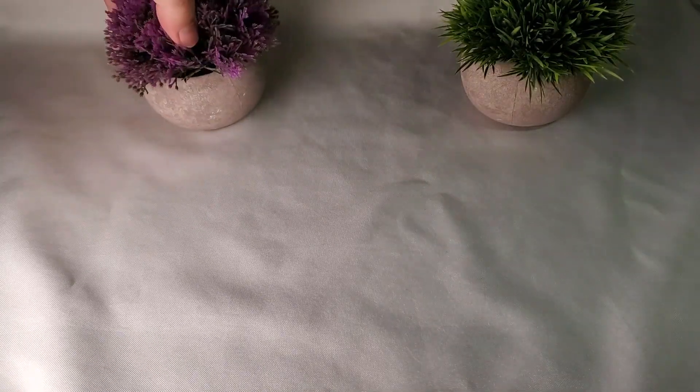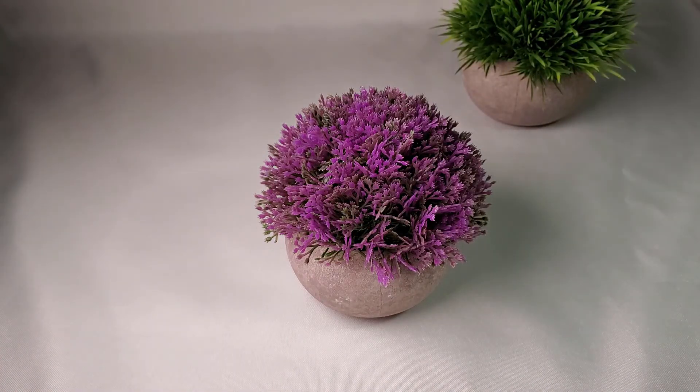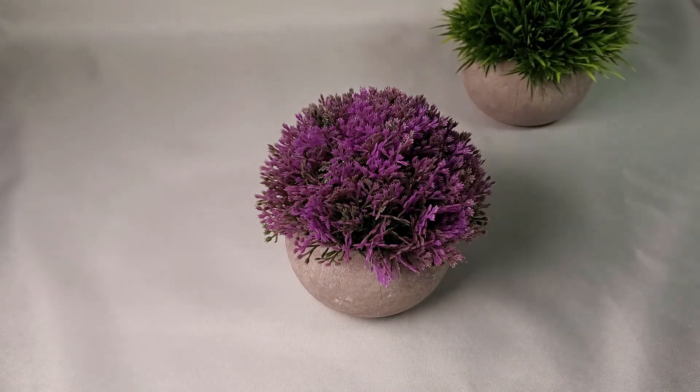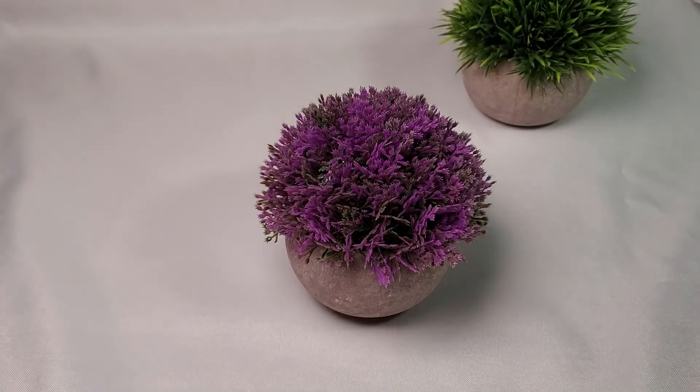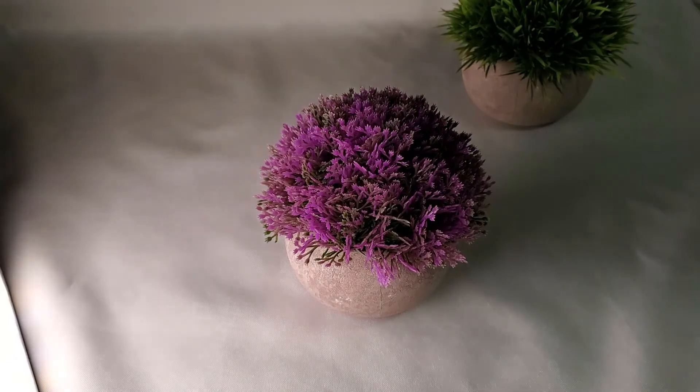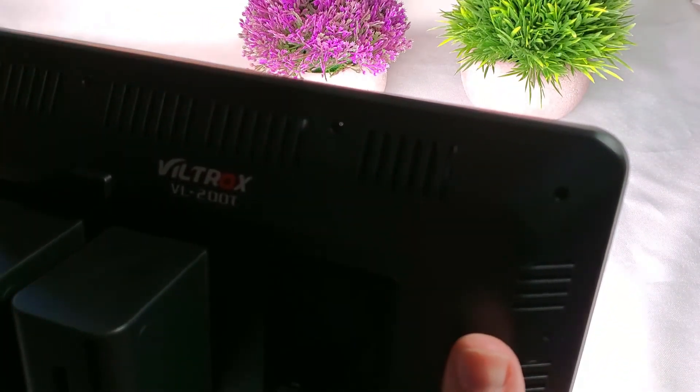It gives nice color. Here's a little sample with this plant — it gives a nice color, removing some of the shadows. So nice color with the right brightness — that's what this light is providing.